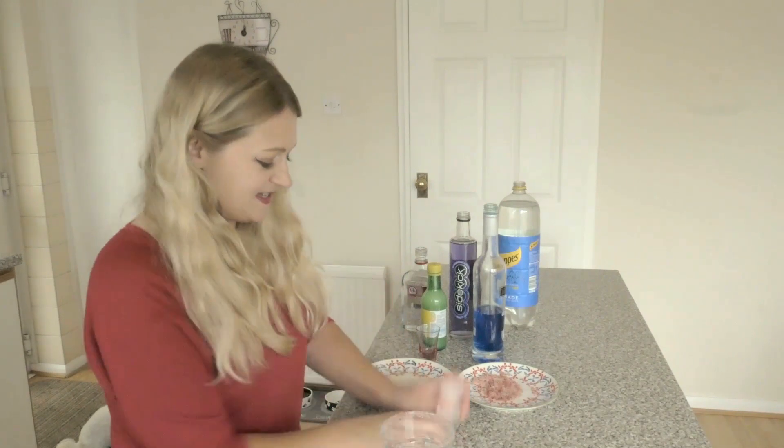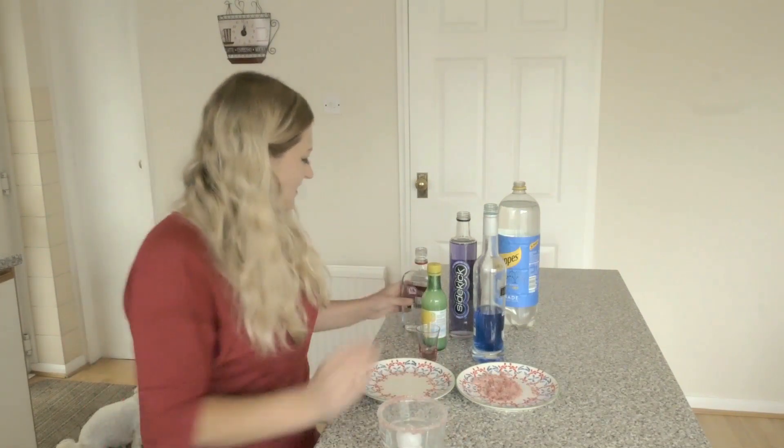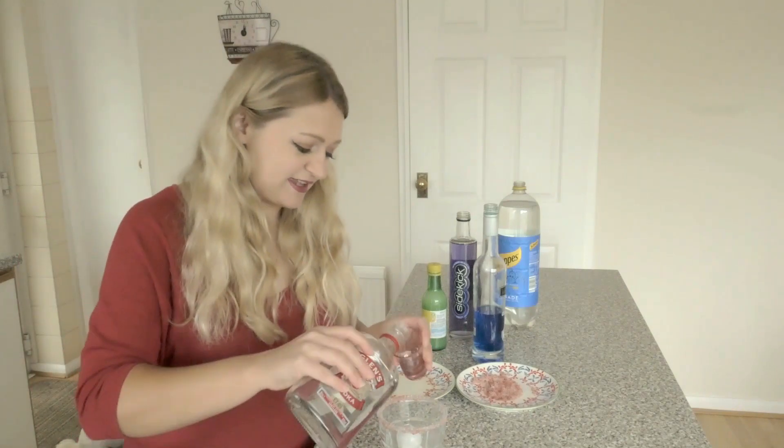Then we put our ice in. Then I'm going to put a shot of vodka in here.